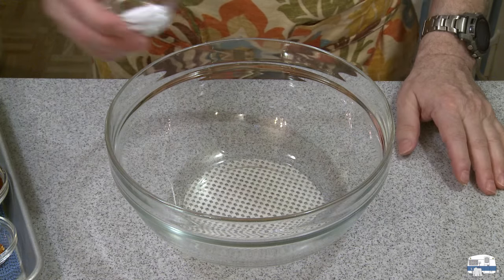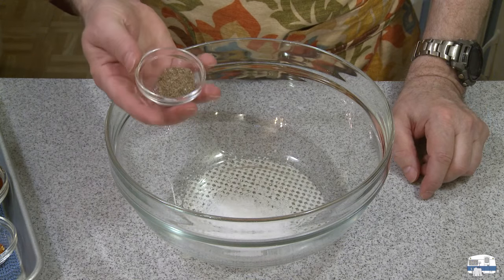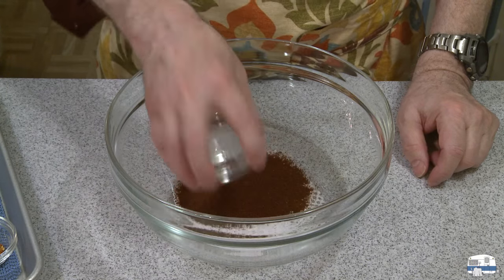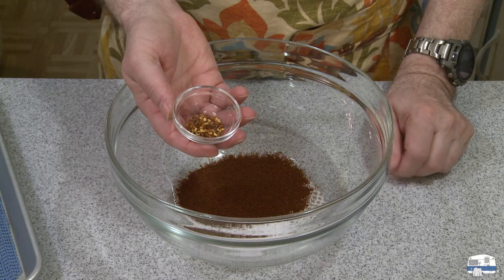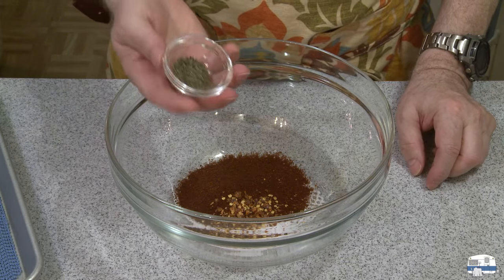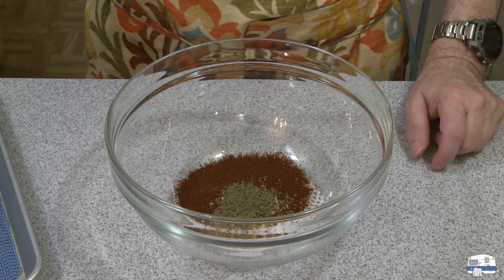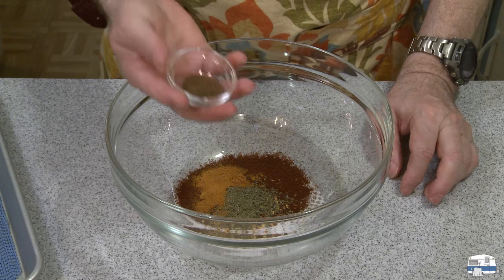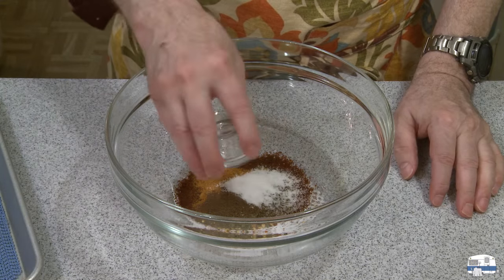Into a large bowl now: two teaspoons of kosher salt, one teaspoon of freshly ground black pepper, two tablespoons of chili powder — any kind, as warm or as mild as you prefer — one half teaspoon of crushed red pepper flakes, one teaspoon of dry thyme — that's not in all the recipes but I liked it — one teaspoon of cayenne pepper, half a teaspoon of allspice — that was in one recipe and I thought it was interesting — and then one teaspoon of sugar.